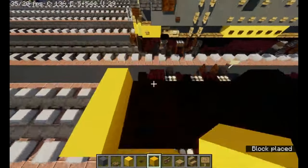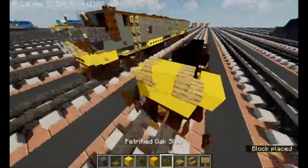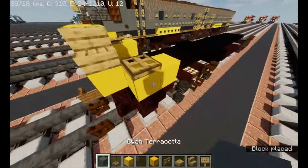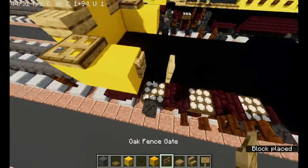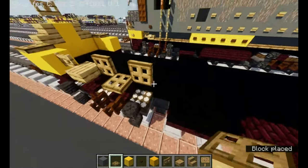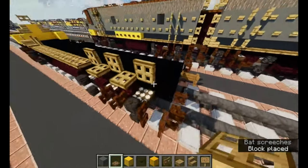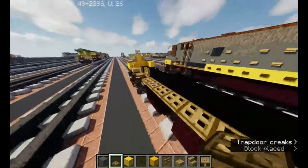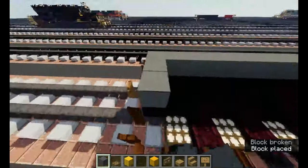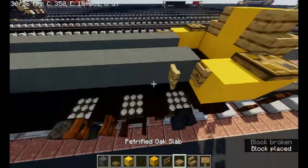Between the walls and the concrete is actually the same thing when you look at it. Then upwards right here, oak stairs, and then oak trapdoor. It should be looking like that. Then do the same thing in the other direction.